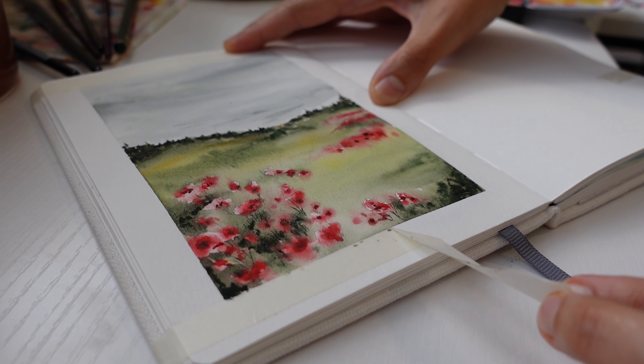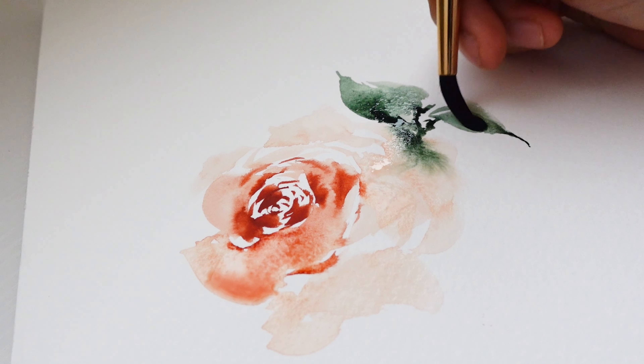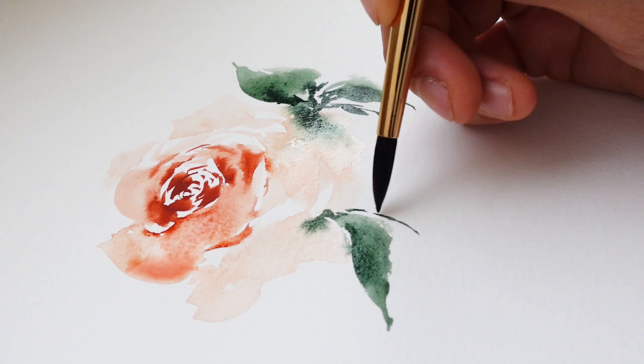Whether you're a complete beginner or someone who's been painting for years, I'll talk about how to find the best options for your painting style, your experience, and your budget.